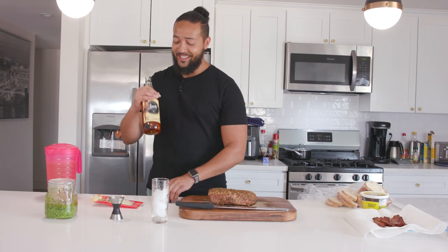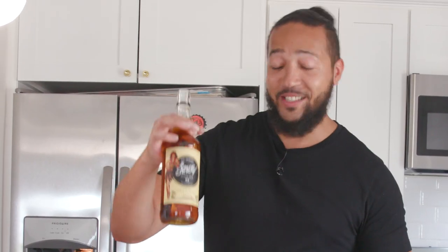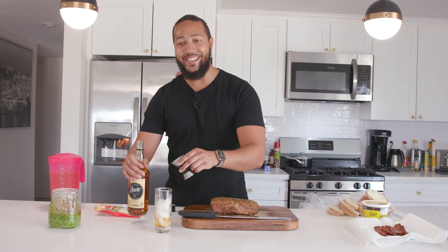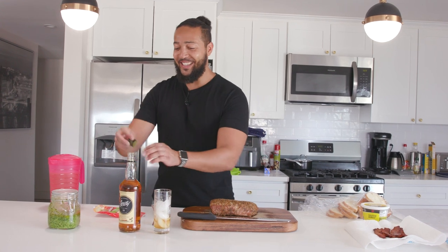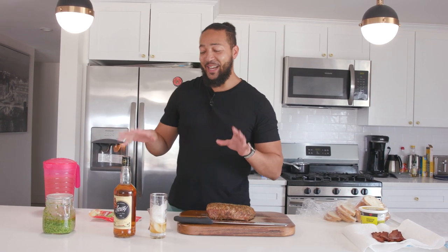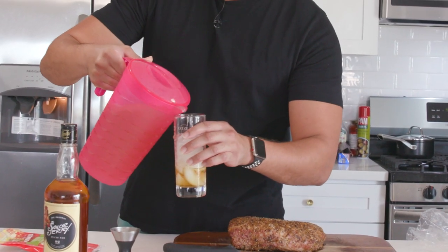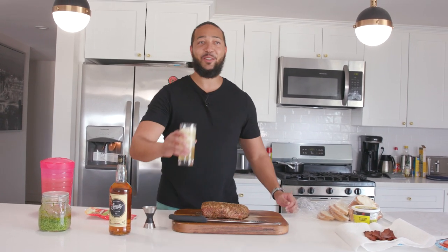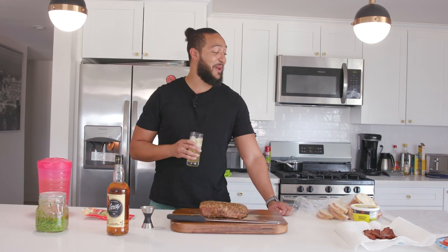Let's make this backyard lemonade starting with a shot of Sailor Jerry's — Louis's love affair, the lady in the red dress. This goes back to our twenties — Louis said he'd never drink it again, and then the next week he drank it again because he had a love-hate relationship with it. I've got about a shot of Sailor Jerry's and I'm just going to top it off with our fresh made lemonade. You don't have to make fresh lemonade — you can just buy Simply Lemonade or whatever you have. That is our backyard lemonade and — you know what Louis — that's pretty damn good.